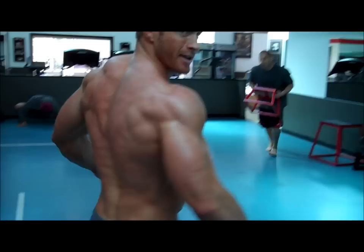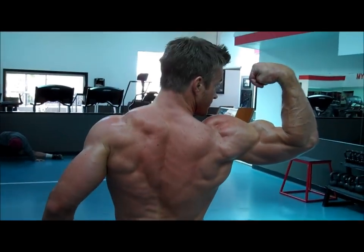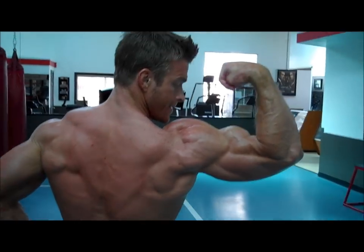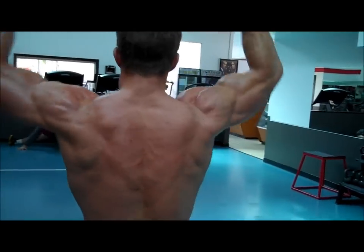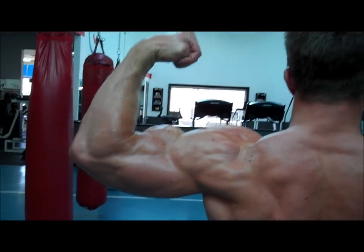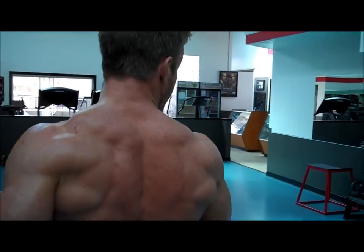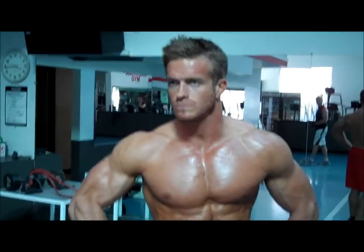And from the back — back double bicep. And back double bicep. Awesome. Ready to do this. Alright, get ready for a shoot, folks.